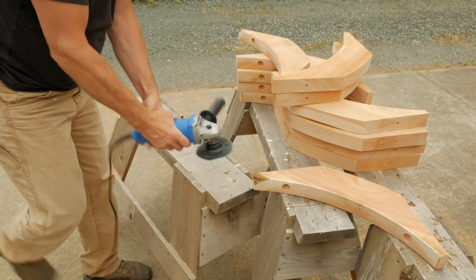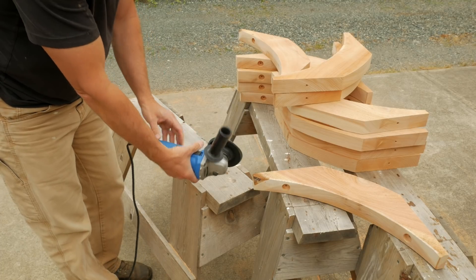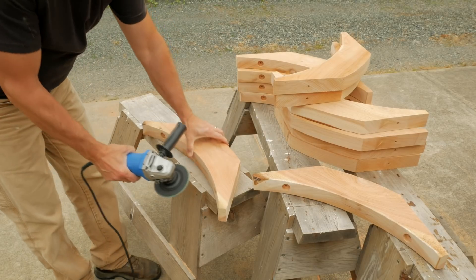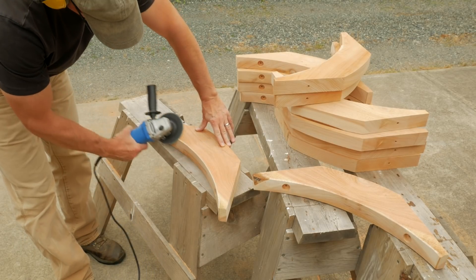Using my angle grinder with a sanding disc, I bevel the edges of each corner brace, except the edge that mates with a post, girt, or beam — so all the outside edges. You can see here I've made a few extra braces for my next project as well.